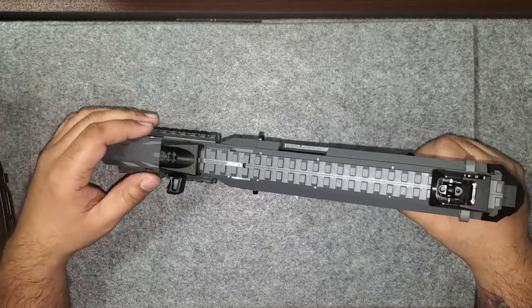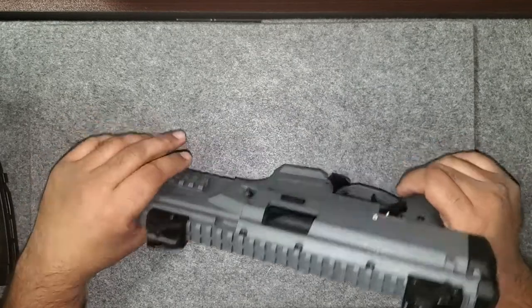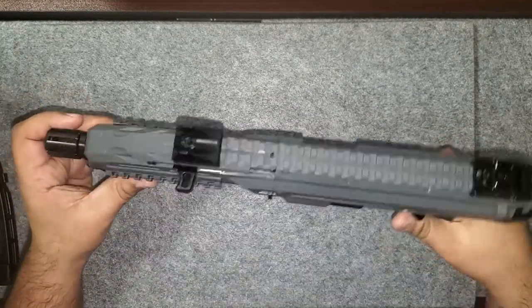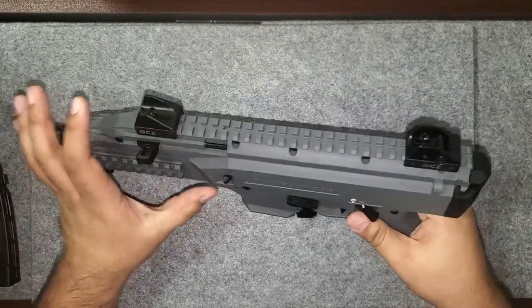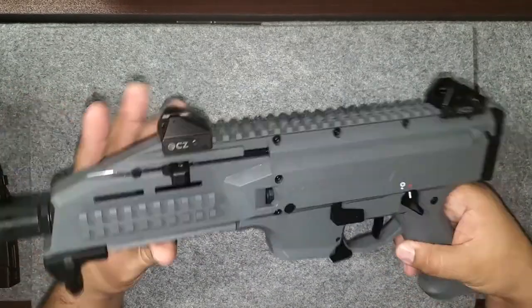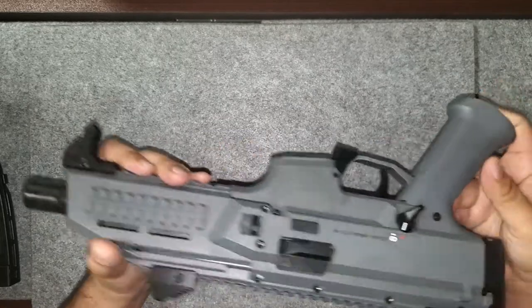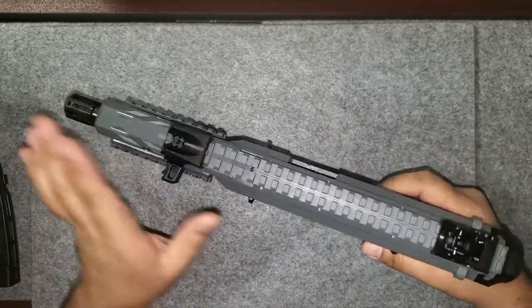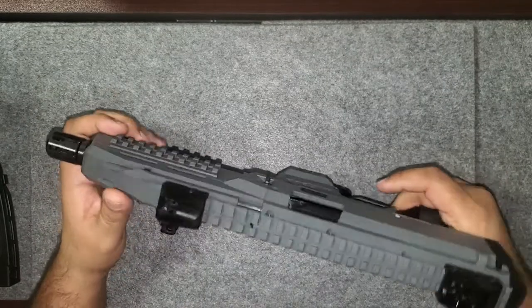Going from an AR — which is metal on metal — to this blocky sound is actually kind of cool; it's totally different. This is a seven-inch barrel with a rail system at the three, six, and nine positions. Your twelve o'clock doesn't extend too far. You can swap these out for a red dot, but it's always good to have iron sights.